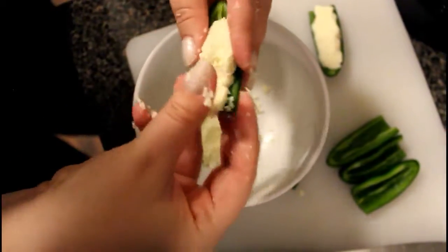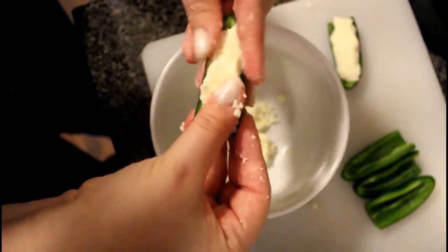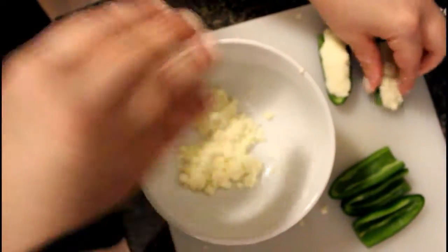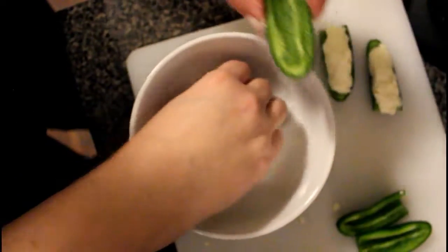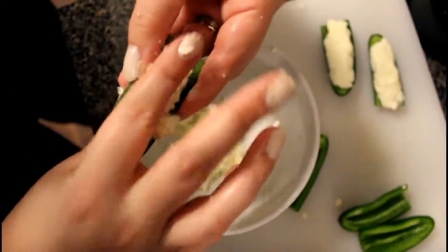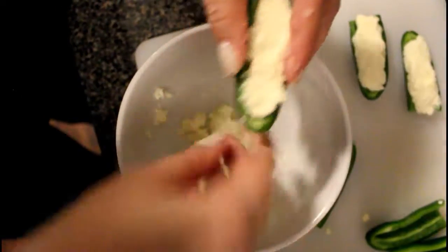400 degree oven and you really just want to keep an eye on them. When the cheese starts to get a little golden on the top, that's when they're done. Absolute max 20 minutes, but probably closer to 7 or 10. So we'll get these in the oven and while they're cooking, Eric's going to show you how to make a dry martini.